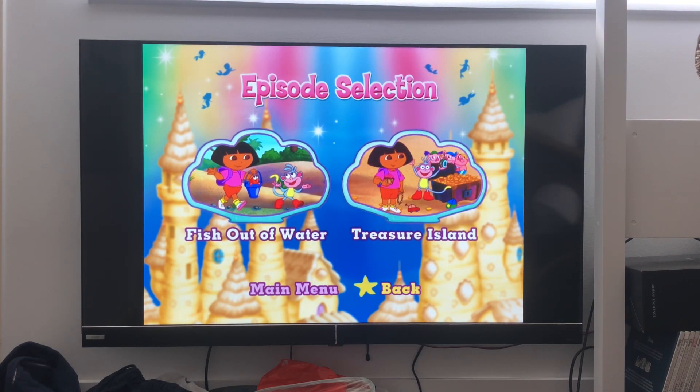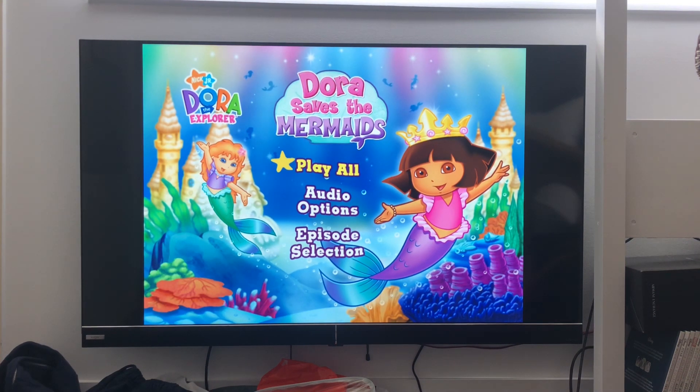Treasure Island. Okay guys, that's it, so if you like my content, please click like and subscribe, we'll see you next time, bye.